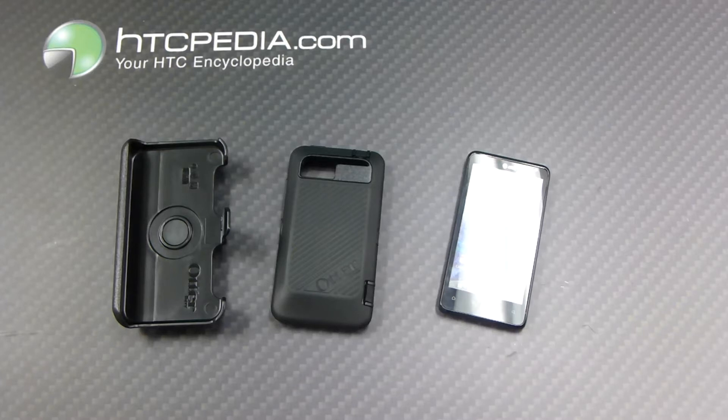Hi, this is Tim from HTCpedia with this OtterBox Defender Series case for the HTC Vivid, Raider, and Velocity 4G smartphones.